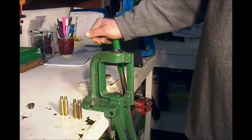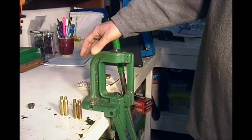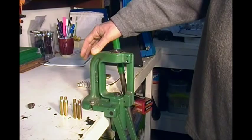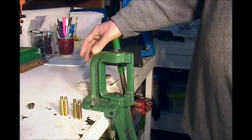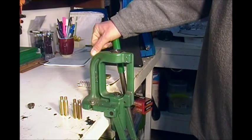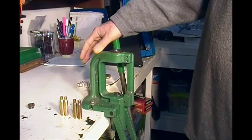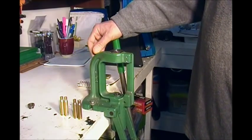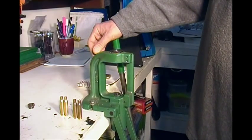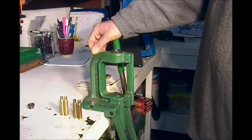Hey guys, how you doing? Thanks for dropping by, I appreciate it. It's Glockster42. This is going to be a much delayed follow-up video to my reloading basics for 308 with virgin brass. In this video what I'm going to do is show you a couple different techniques for getting your once fired brass prepared for reloading.